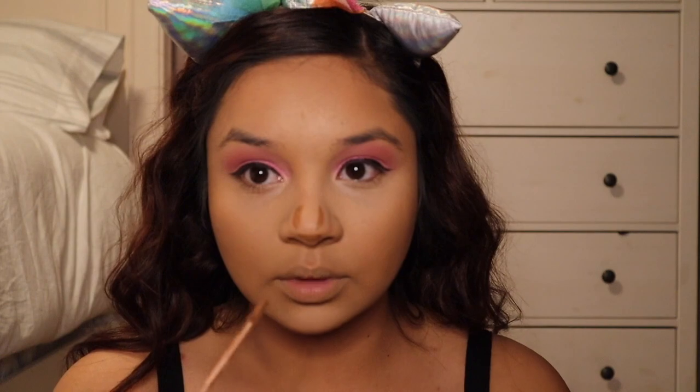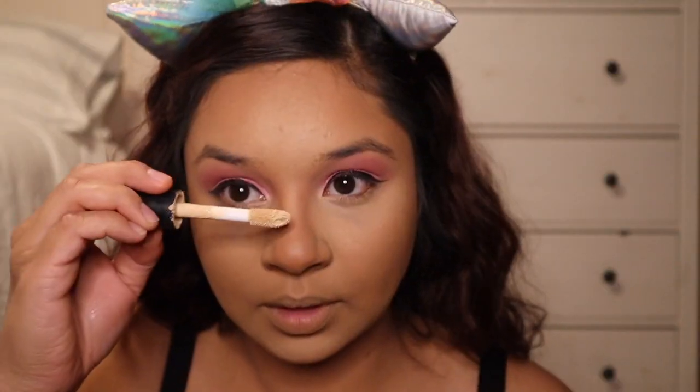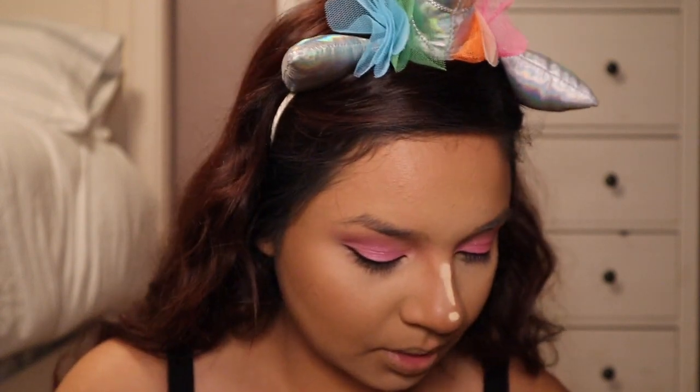Now I'm going to put it under my lip, my jaw, and blend it. For the nose I'm just going to go over here and right there. Now I'm going to pinch my beauty blender to blend everything in.